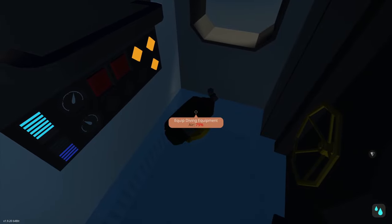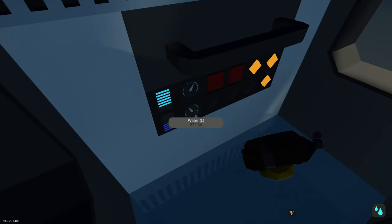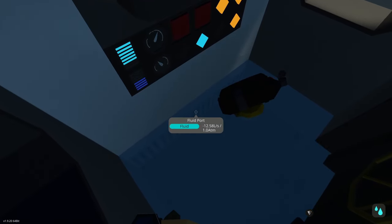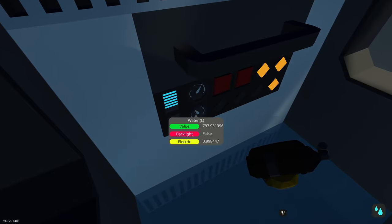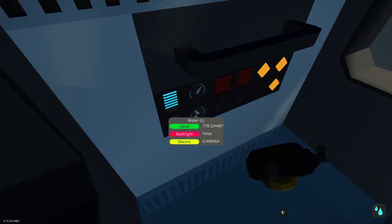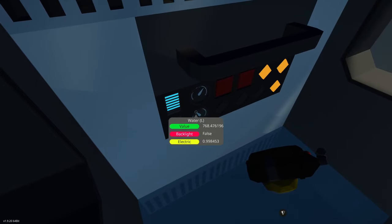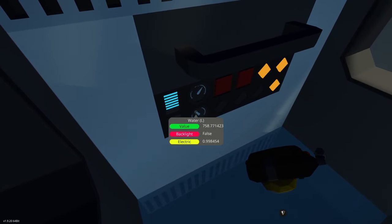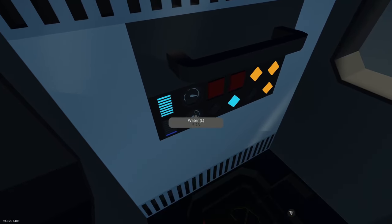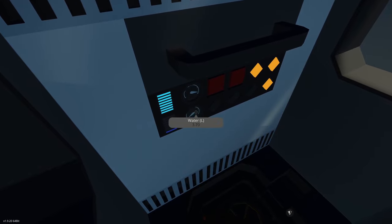Water is going pretty quickly — about 12 liters per second. It does take a little bit of time; have some patience and it will empty out. It's fighting the water pressure outside, but this is a pretty efficient system. We don't lose any air. I'll check back in when we're empty.